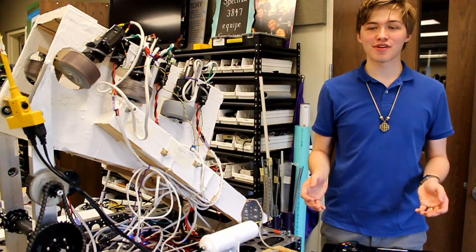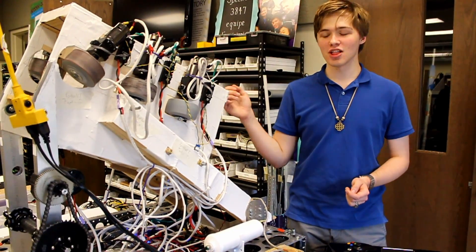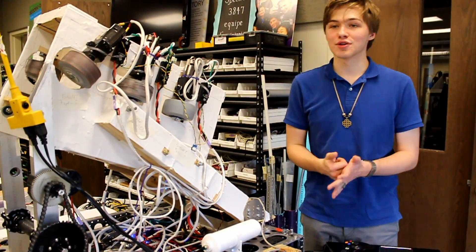All the wheels are spinning in the right direction again, the pneumatics are all wired up, and this carrier doesn't fall apart as soon as I fire it, so I think we're ready for tomorrow.